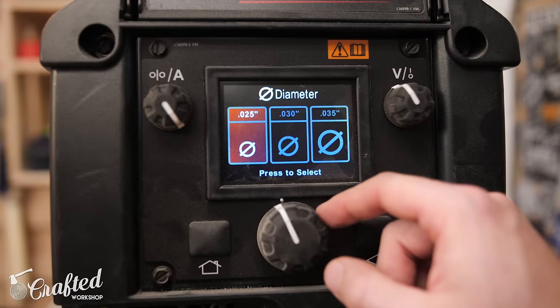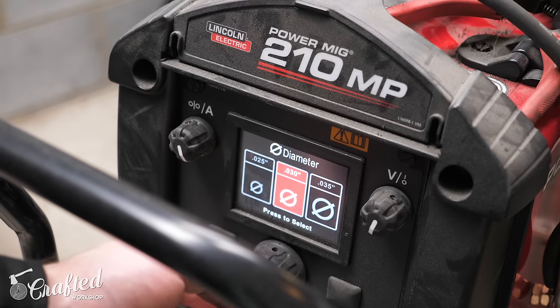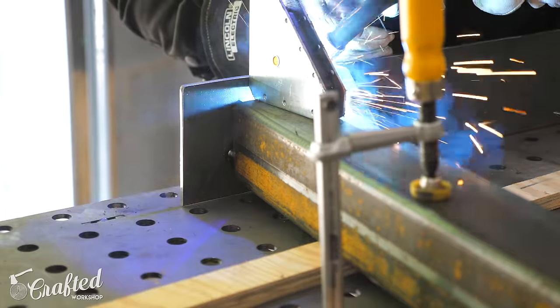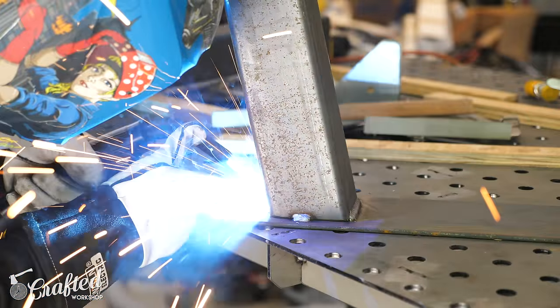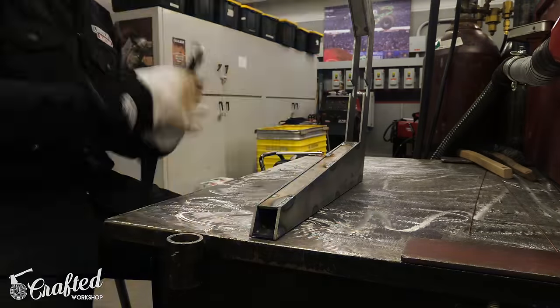Another thing to look for is a multi-process welder, meaning it does different types of welding. This machine here is the Power MIG 210 MP from Lincoln Electric — MP stands for multi-process. This machine will do stick welding, flux core MIG, solid core MIG, and TIG welding all in one machine. So as you evolve as a welder, the machine evolves with you. You can start with flux core if you don't want to invest in a gas tank — those run about $250 — and later step up to solid core, and eventually TIG for aluminum or stainless. Multi-process machines let you buy once, cry once.